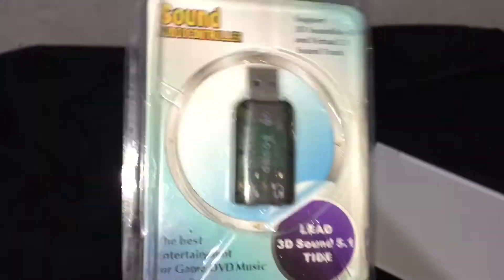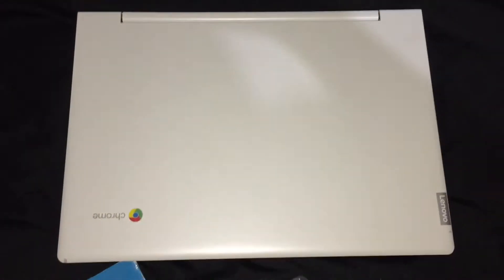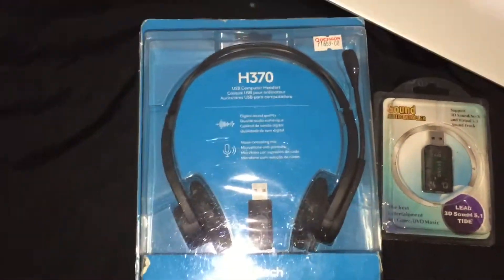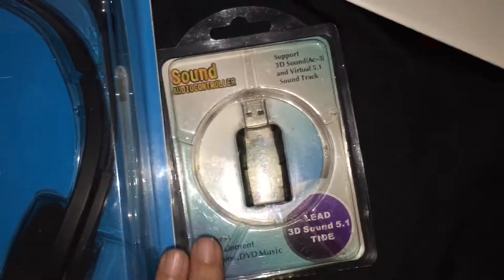This is the USB sound card. It costs about $5 US dollars. In the USB sound card, you can insert the microphone and headset jack.